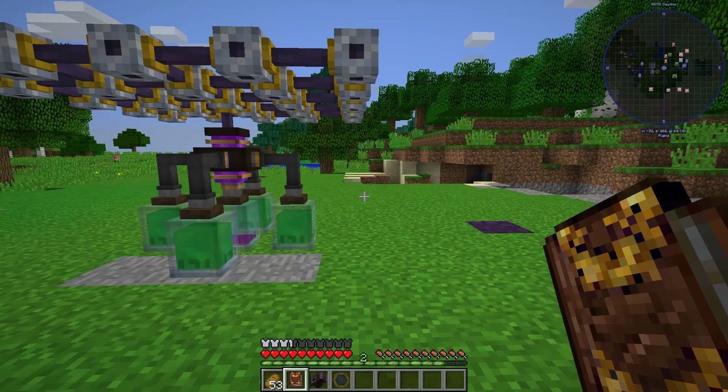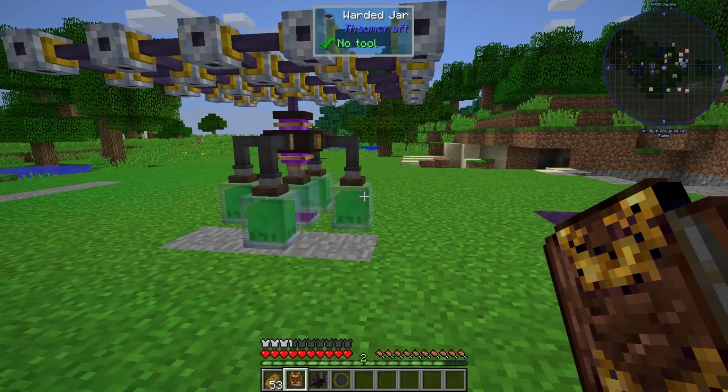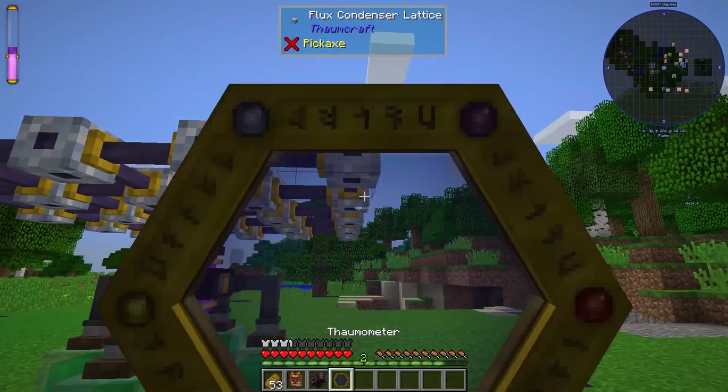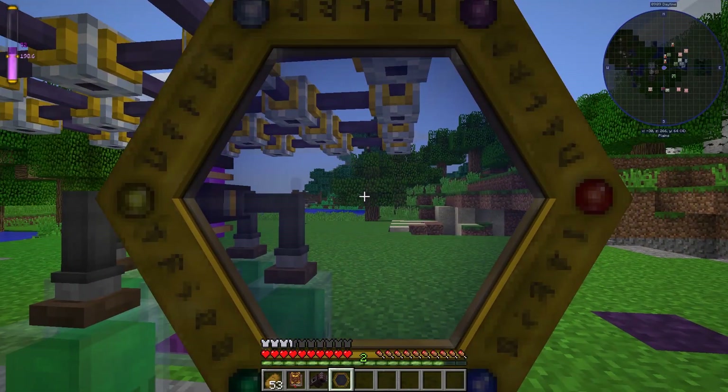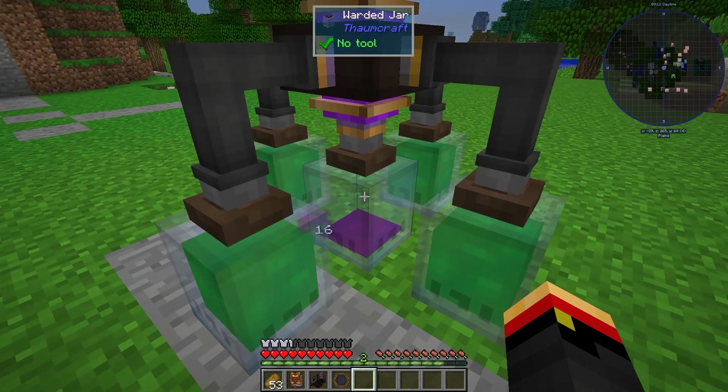Hi, this is John. Welcome back to Thaumcraft Quick for Thaumcraft version 6. So I moved the flux condenser outside to that chunk that I destroyed. We were at about 75, we're down to 52 right now, so definitely doing some good stuff.